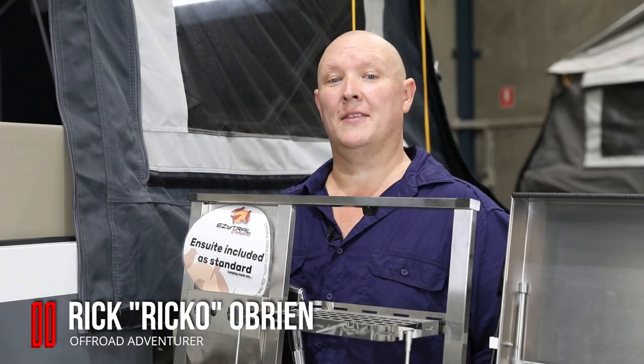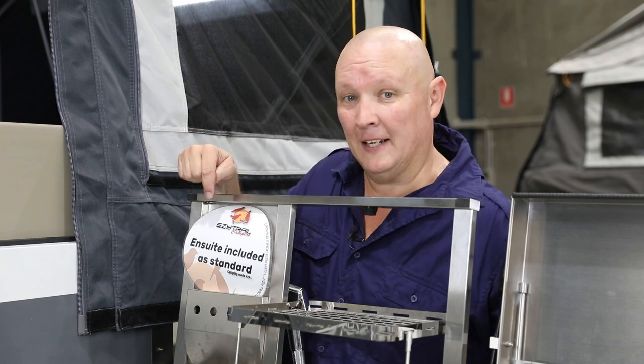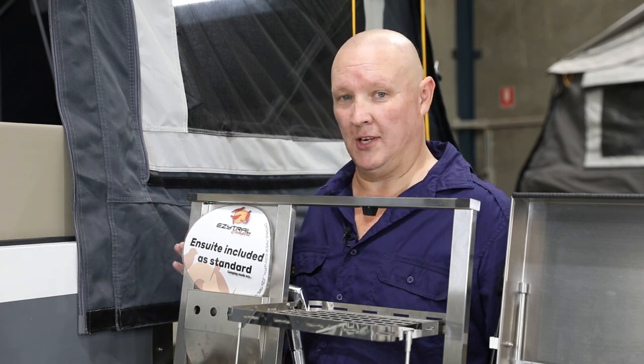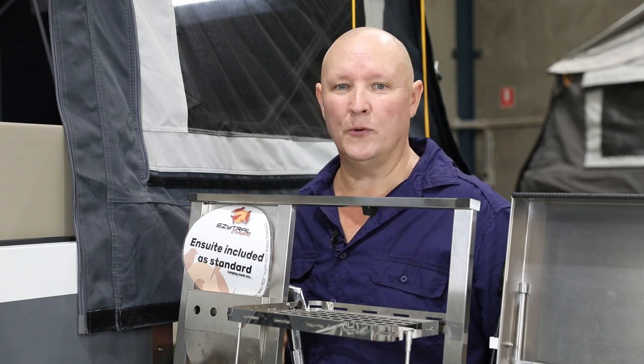G'day folks, it's Ric O here with another great EasyTrail tip. One of my favorite things about the EasyTrail Lincoln LX is the fact that it comes with an ensuite and a nice hot water shower as well. This uses a Truma hot water system and I'm going to show you how to use that, whether you're running off of gas or 240 volts.